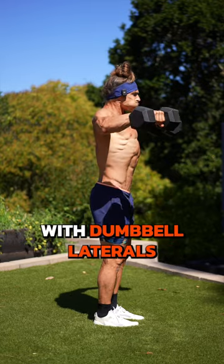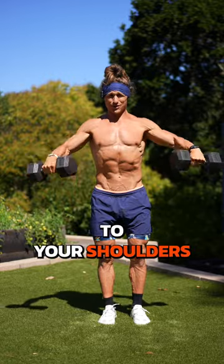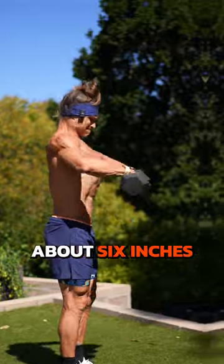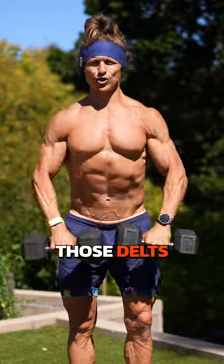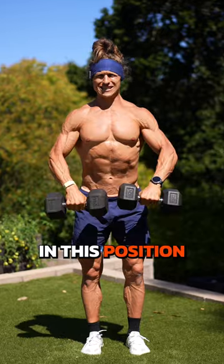We're going to start with dumbbell laterals just like this until you can't get them up to your shoulders. Then you're going to switch to an upright row with the dumbbells about six inches in front of your chest. What this does makes the movement easier, still focusing on burning out those delts. And then when you can't get them to your shoulders in this position,